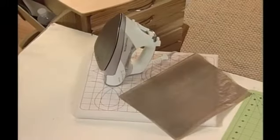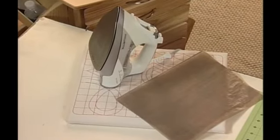You'll need a piece of Teflon to protect your work surface and your iron. Alright, let's get started.